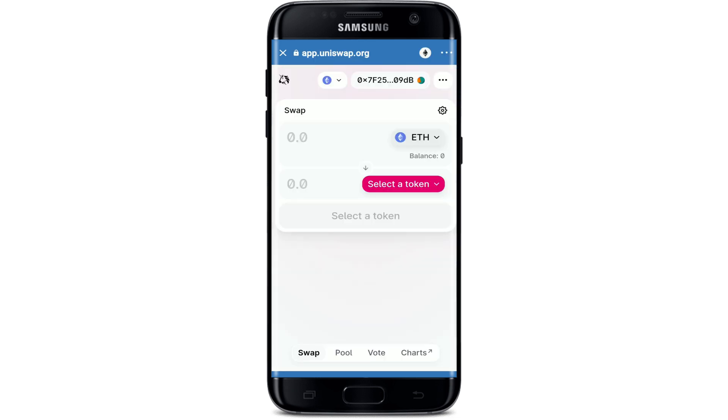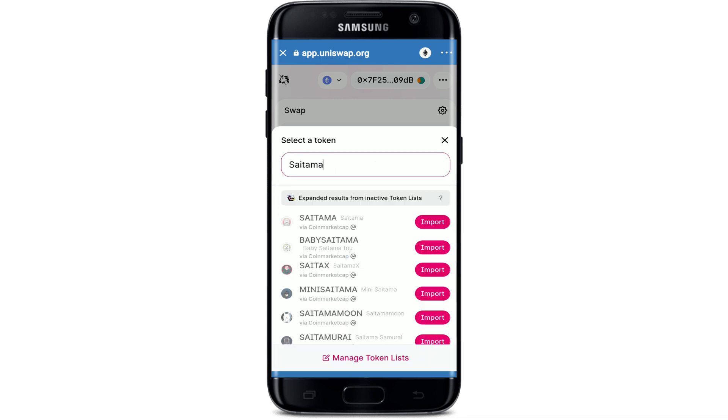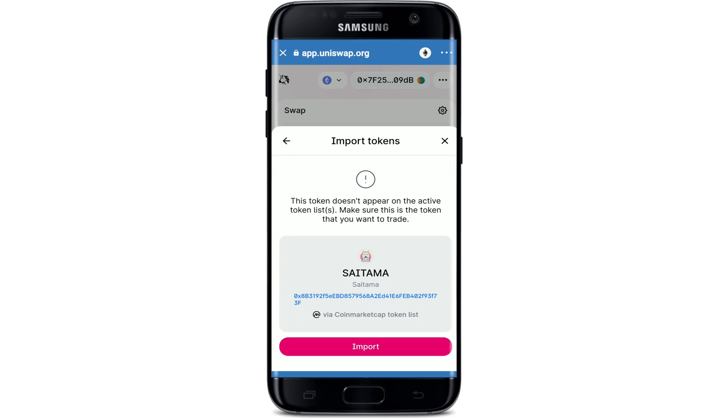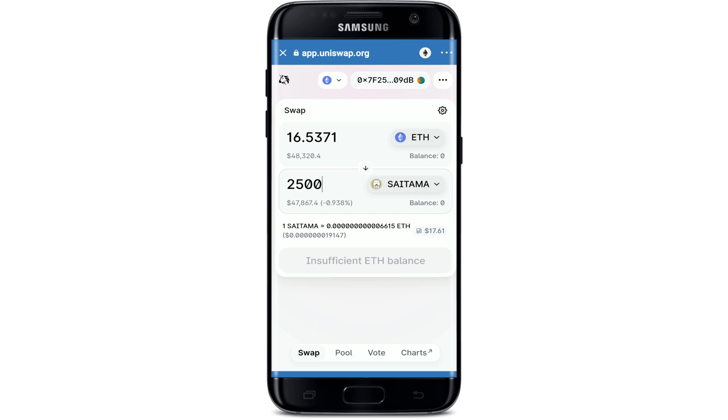Right where it says 'Select a token', tap it and in the search box type in 'Saitama' and click on Import next to the search result. Tap on Import one more time, and then type in the amount of Saitama that you'd like to buy. Soon after you type it in, tap on the Swap button.